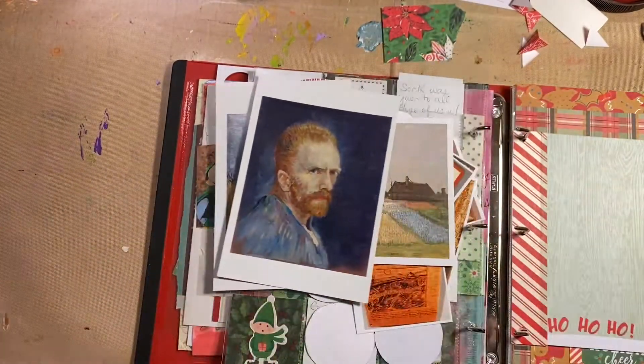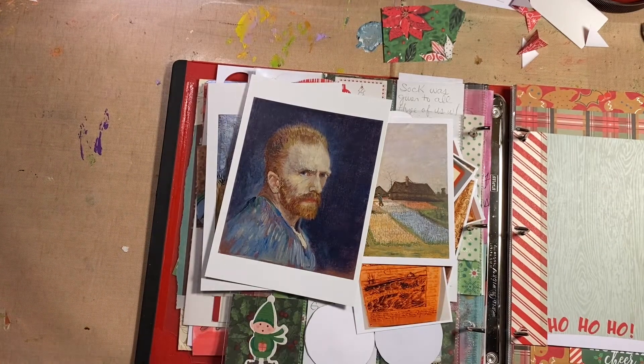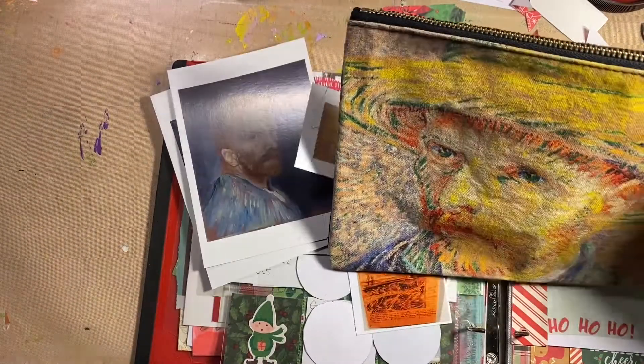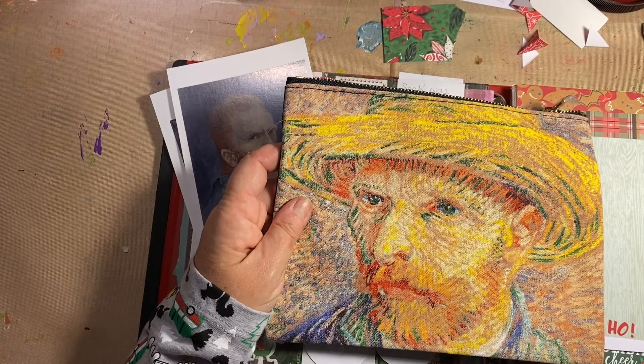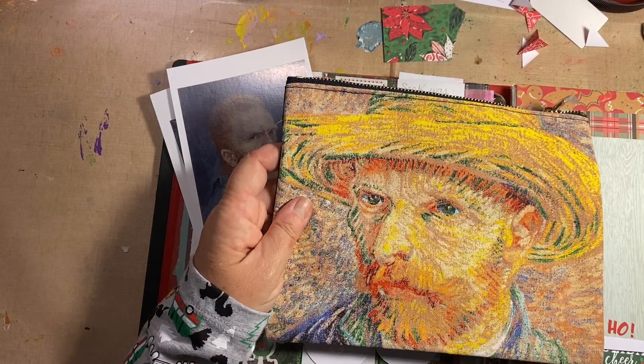Oh, and Kurti, you're going to laugh at me — that's okay, I can be laughed at. Look what I got: it's a zipper pouch! You can't have too many zipper pouches in my world. I don't know why I love them; I make them, I buy them — it's kind of crazy.